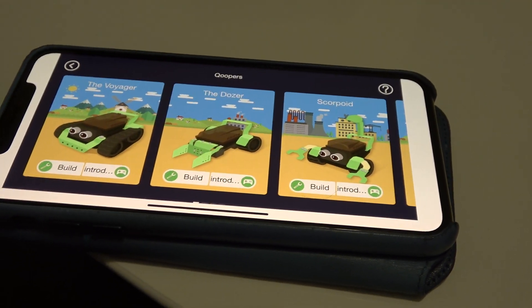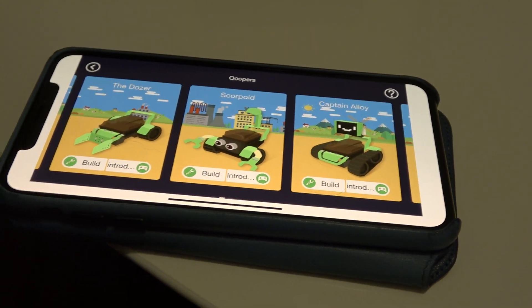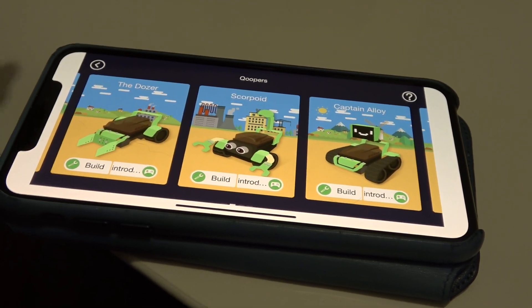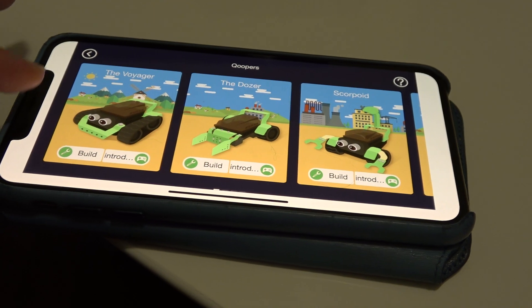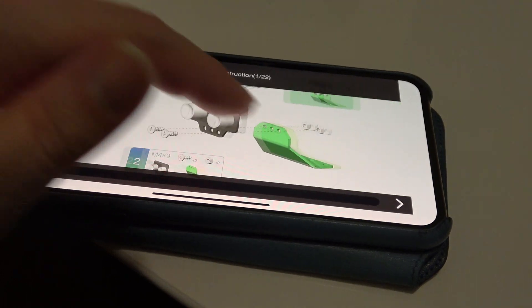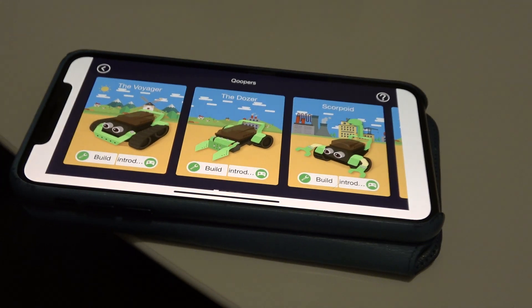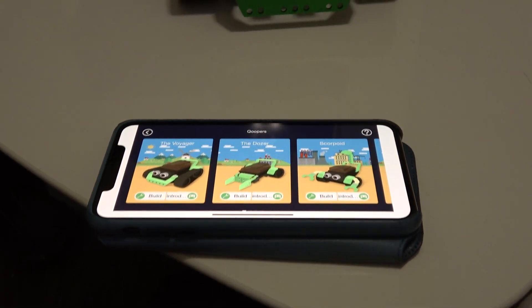I didn't pick the one with the face — the one with the monitor — for some reason. I just didn't realize when I was putting it together that I picked the one that didn't have the monitor. You can pick which design to build and they provide step-by-step instructions. It took me about 40 minutes to put him together, and that was about nine months ago.